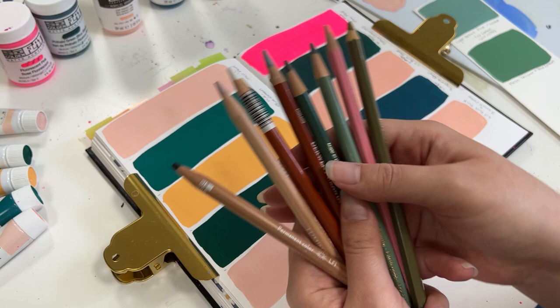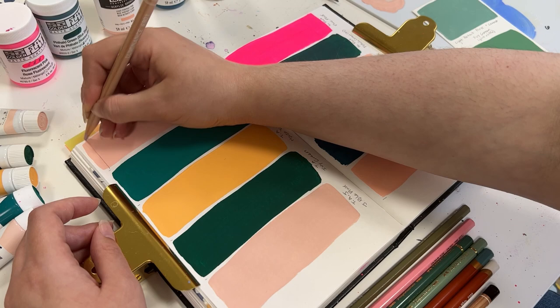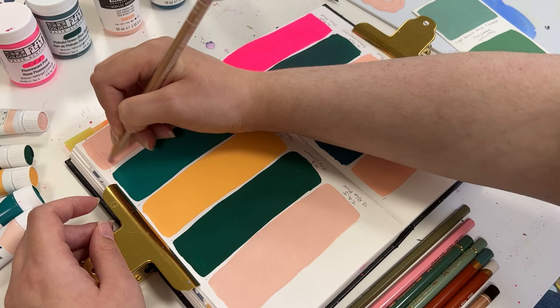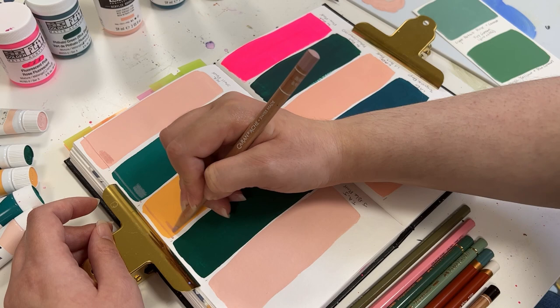So what I'm going to be doing is testing out all of my colored pencil brands. I'm going to use a light and a dark from each line. The first one I'm going to compare is the Caran d'Ache Luminance. As a brand, I honestly love the Caran d'Ache Luminance — they have this buttery, smooth consistency when drawing with them.